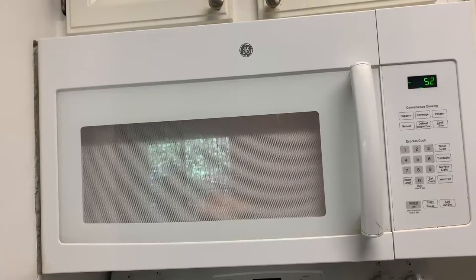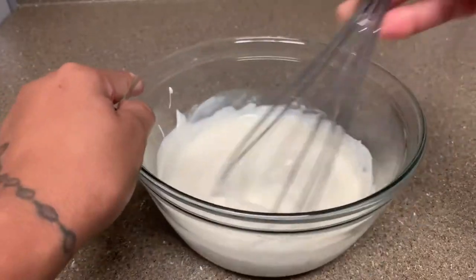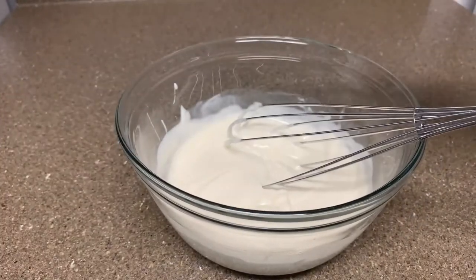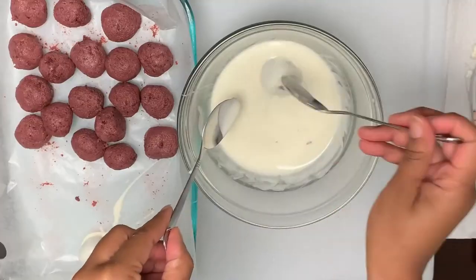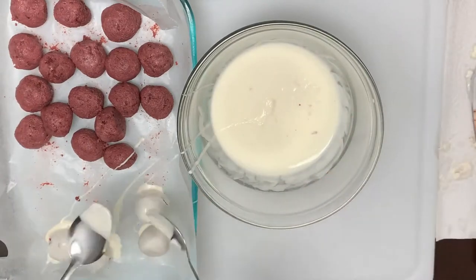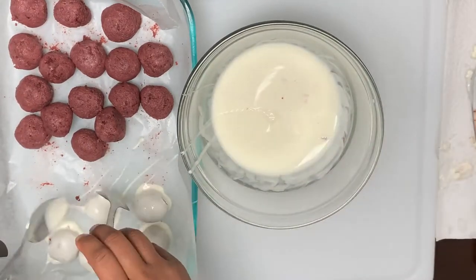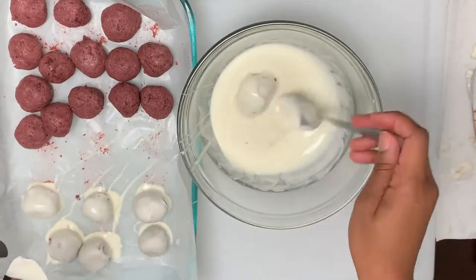Now we're going to melt our almond bark in the microwave. I microwave the chocolate for one minute, then do 30-second increments until all the chocolate is melted. If the chocolate seems too thick once it's melted, add in one tablespoon of vegetable oil to thin it out, and more if needed until you meet your desired consistency. Now let's dip your bites in the melted chocolate. I chose to finish mine by drizzling them in melted milk chocolate, but that step's optional. You get about 40 bites out of this recipe.